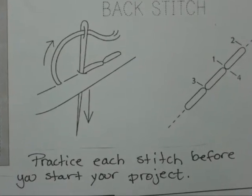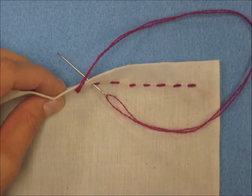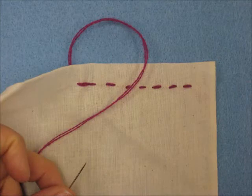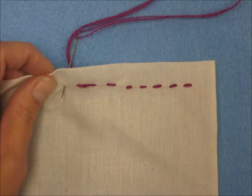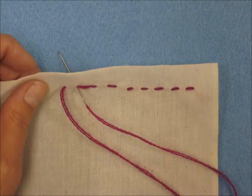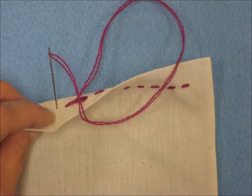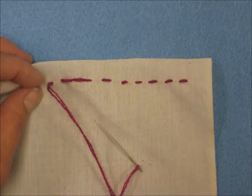The next stitch is called a back stitch. This one's a little bit trickier, but it's still a running stitch, only you're circling back each time. This way there's no space between your stitches, and it's a nice strong stitch that you can use to secure two pieces of fabric together. This is going to be the backbone for what we're doing with our sewing project.